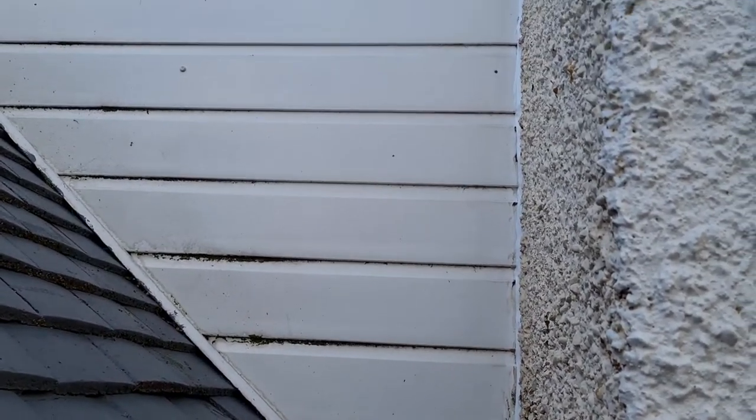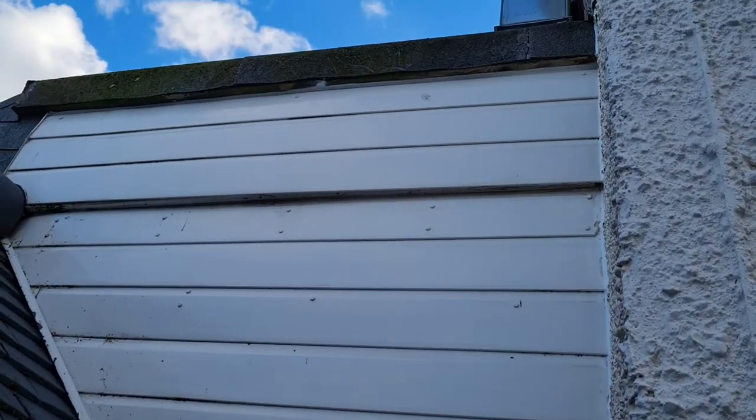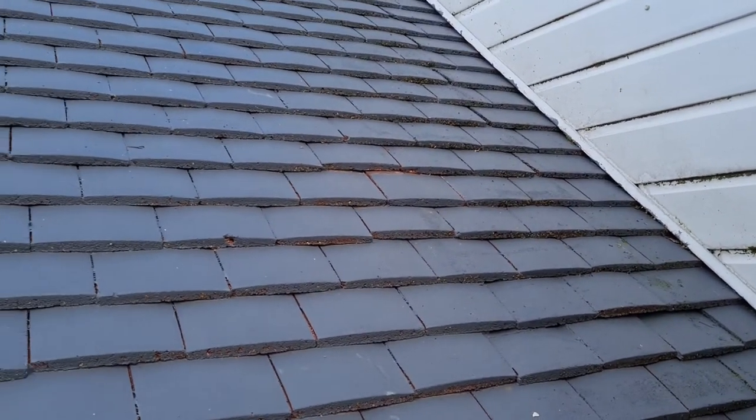There's no flashing at the abutment where the cladding meets the wall. This flat roof disperses straight onto this poorly installed roof, causing leaks everywhere.